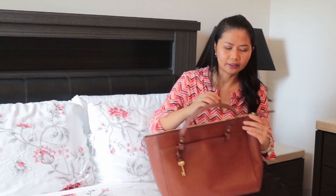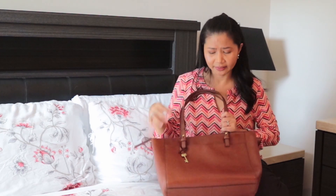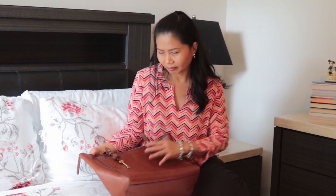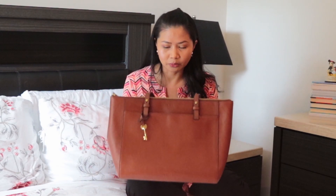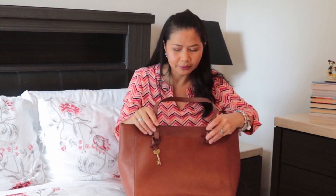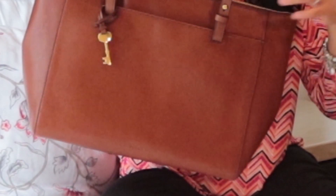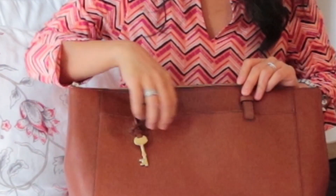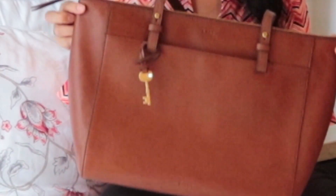I really like the color. At first I didn't expect it to be like this — it's almost like an orange-brown. It's brown, but not the shade I expected. As I looked at it more, I began to like it even more. The one thing about the design I'm less sure about is how the handles are attached — they're not sewn on, they're attached differently, so I'm not sure how well they'll hold up over time.